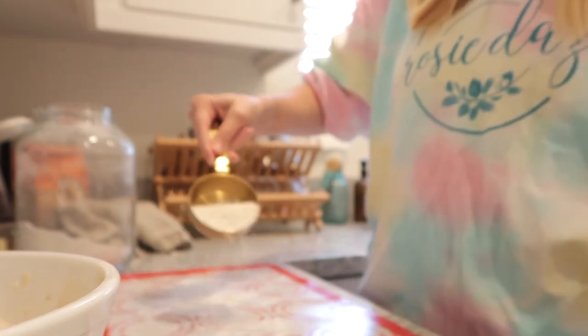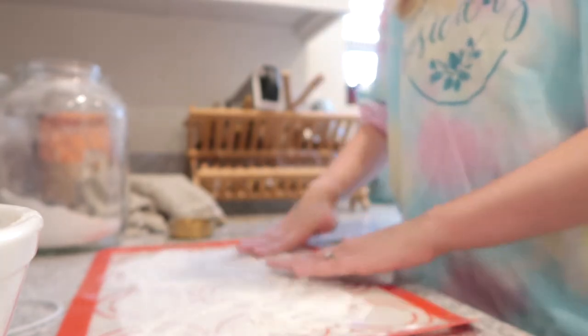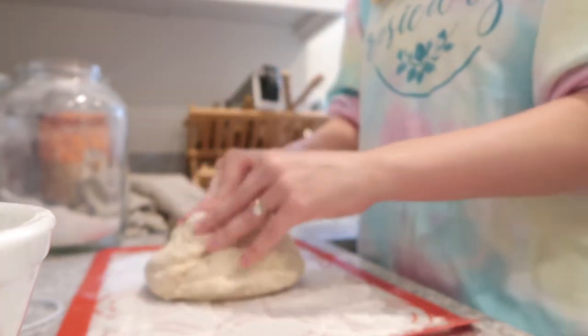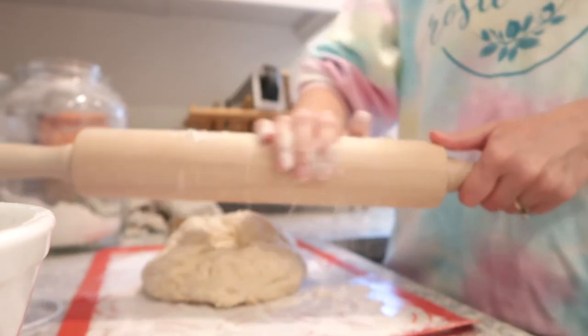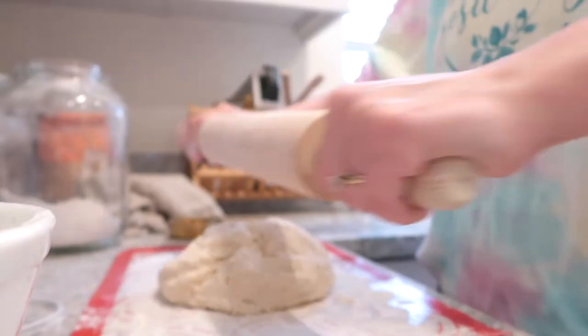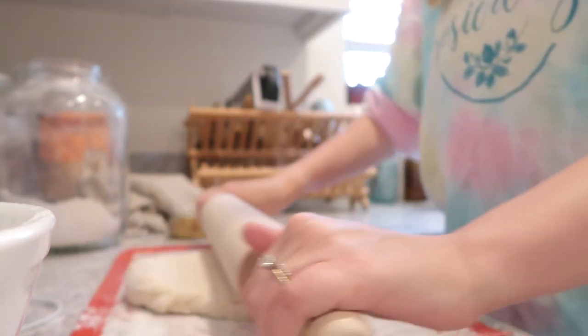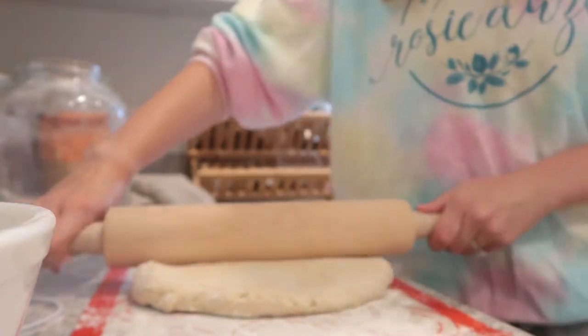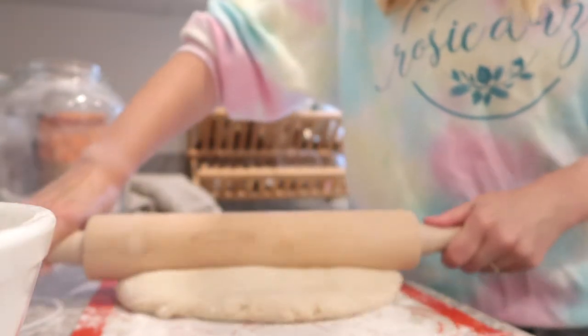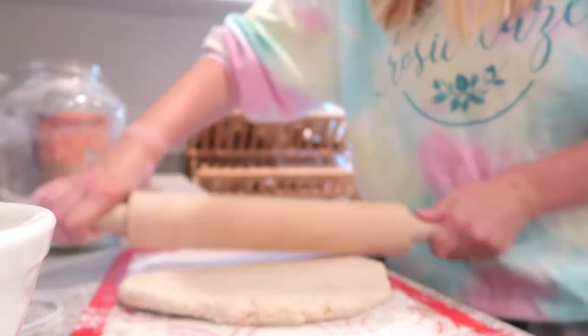Now get your workspace ready to roll out the dough. Put plenty of flour down on your surface and on your rolling pin too, since the dough can stick. Roll out the dough into a rectangle shape — the recipe says 12 inches by 22 inches, but I just rolled it out until it looked like a good rectangle.